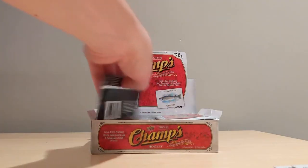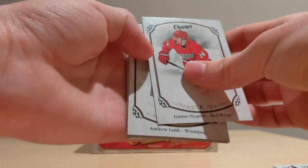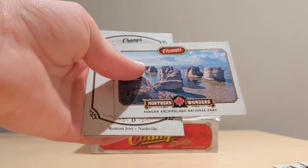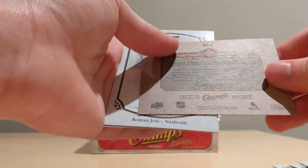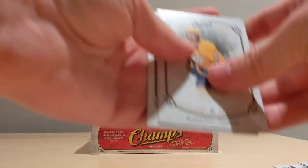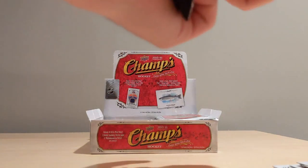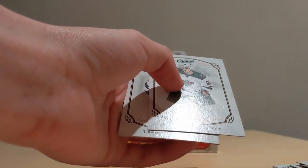We got Kyle Turris and Patrick Yanquist to finish up the first pack. Pack number two: we got Gustav Nyquist, Andrew Ladd, Henry Hudson — pretty awesome. And a Northern Wonders card of Mingan Archipelago National Park. I have no idea where this is — this is the Gulf of St. Lawrence in Northeastern Quebec. Cool, that's pretty awesome. Roman Josi and Mikko Koivu. That is just an example of the cool stuff you can find in Champs. It is definitely one of the most different and intriguing products in all of hockey cards.